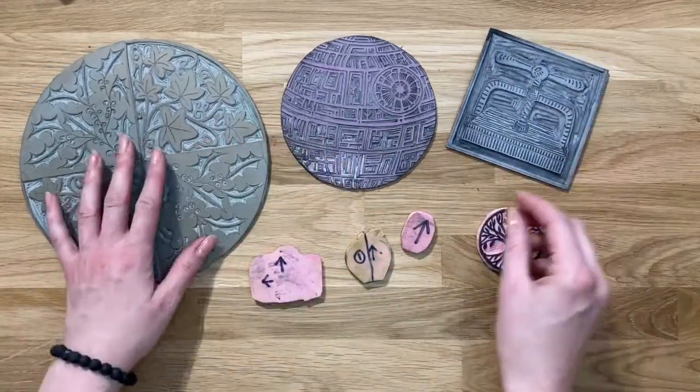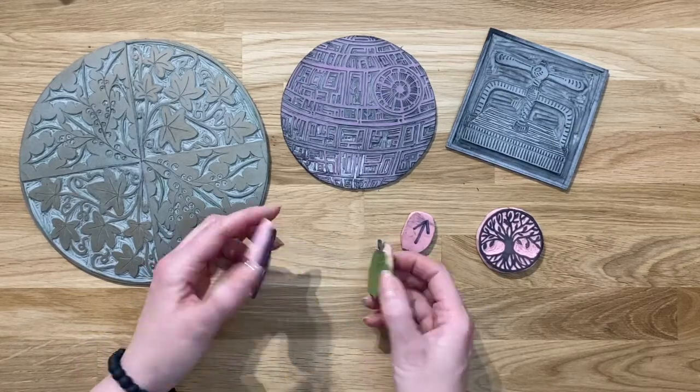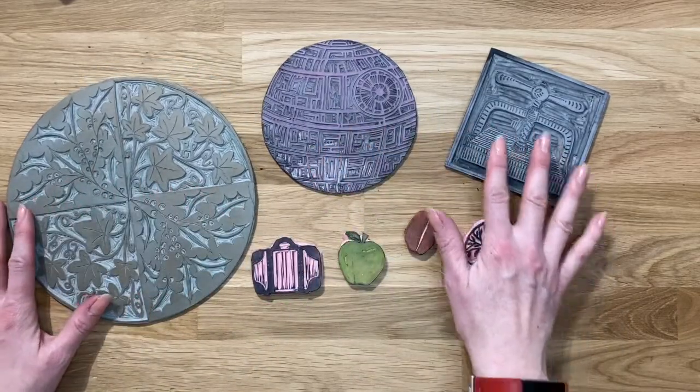It's just a really handy tip. I tend to use just a soft pencil or a sharpie marker pen to mark it, and I really hope this helps you with your block printing and your lino cutting.